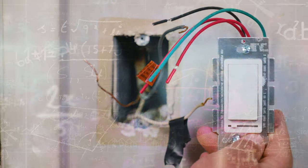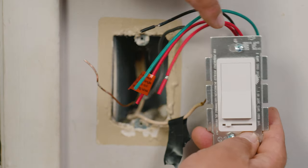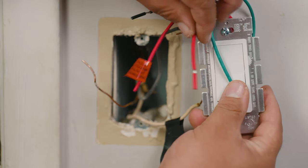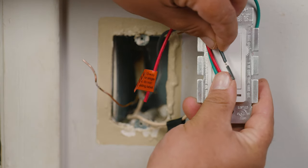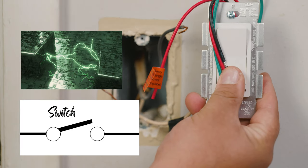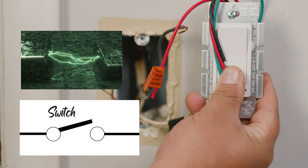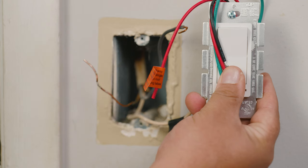Now we're ready to take a look at the new dimmer switch. This particular dimmer has wires that come out of the switch already pre-colored, meaning it's a lot easier to know which wire is which. The green one is for ground, the red one would go to the light fixture or load out, and the black wire is for the hot wire coming from the service panel. The job of a switch is to receive the current from one side and pass it to the other side while it's in the on position; if it's in the off position it cuts supply to the other wire, stopping the circuit.